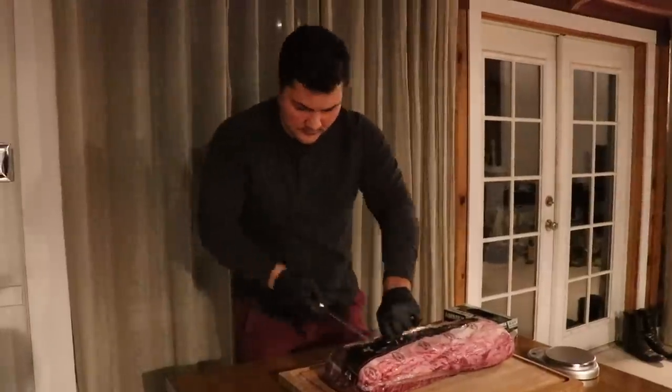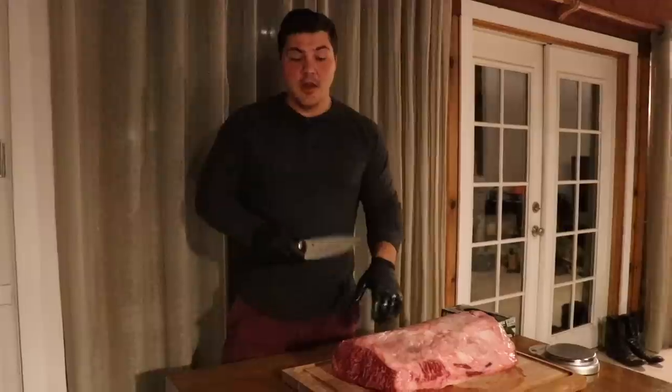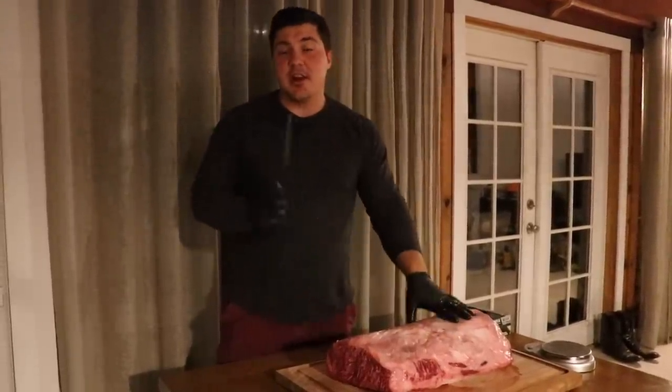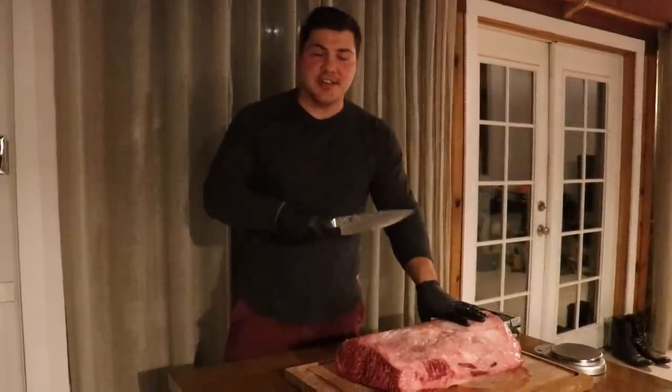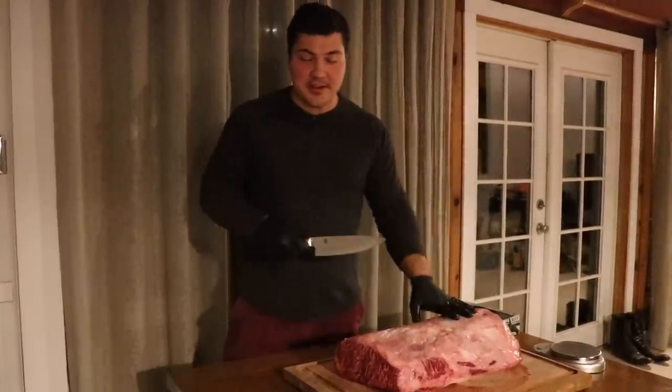It could be a complete failure but I'm willing to find out. I'm going to be cutting off a few steaks here just to eat like normal, and then I'll be taking about 12 pounds of this New York strip and putting that in my fridge to dry-age it at home and we're going to see what the results are like. I'm also going to take one steak, freeze it, and I'll be able to compare the fresh steak to the dry-aged steak at the end of the process, just to see what kind of improvements — if there are improvements in the flavor — come out from the dry-aging process.